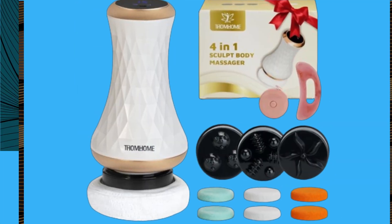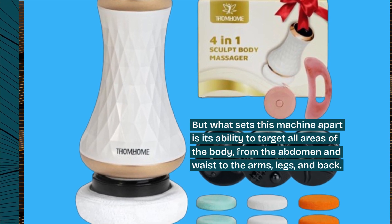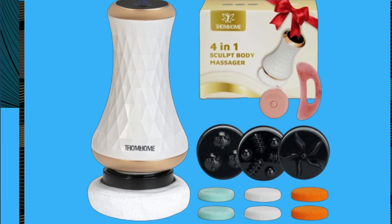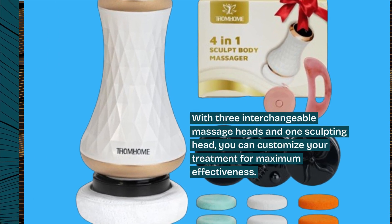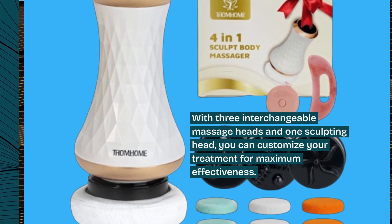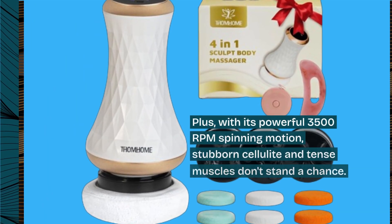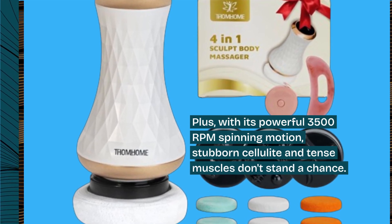What sets this machine apart is its ability to target all areas of the body, from the abdomen and waist to the arms, legs, and back. With three interchangeable massage heads and one sculpting head, you can customize your treatment for maximum effectiveness. Plus, with its powerful 3,500 RPM spinning motion, stubborn cellulite and tense muscles don't stand a chance.